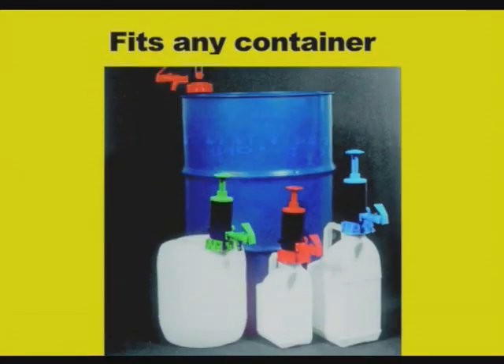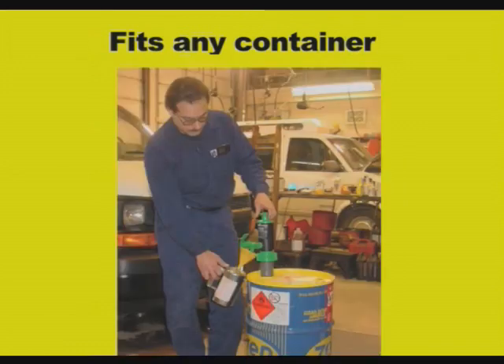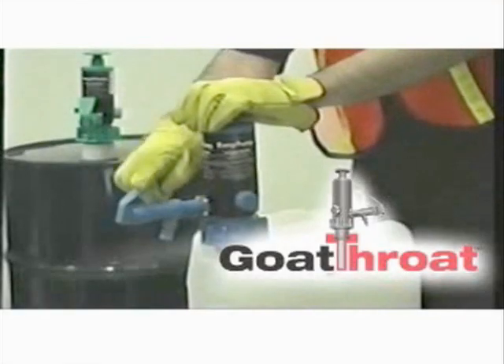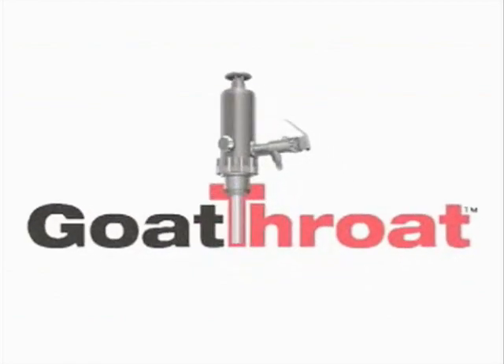These pumps fit any container, from 5-gallon to 20-gallon to 55-gallon drums. We've been here 14 years and that's the best thing we've had. To be continued...